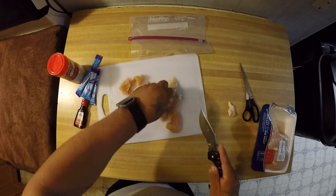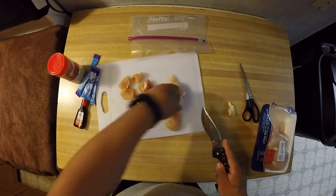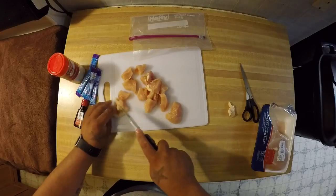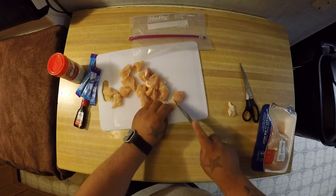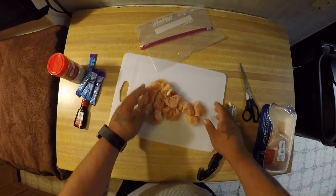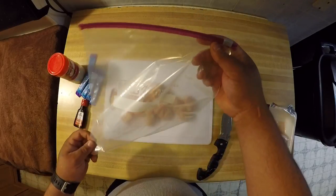I know my cutting skills aren't all that perfect — I didn't go to culinary school — but it does the job just fine. Be sure not to cut yourself, it's very sharp. Okay, now that that's done, what you're going to need is a Ziploc bag or some type of tub.